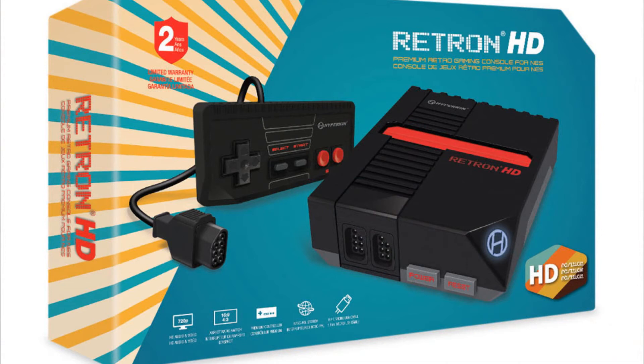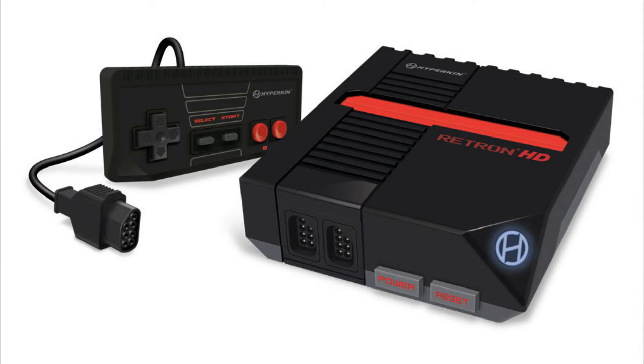In other news, let's talk about the Hyperkin RetroN 1 HD gaming console. This is for people who missed out on picking up the NES Mini — well, here you go. It comes out tomorrow and apparently plays all NES titles, every NES cartridge in your collection. It's cartridge-based, so you just slide a cartridge in. It retails for $39.99 and features HD audio and video in 720p, high compatibility for NTSC and PAL cartridges, and supports both 16:9 and 4:3 aspect ratios.